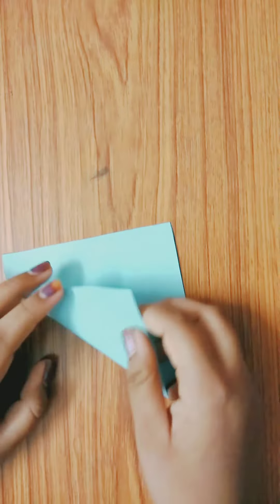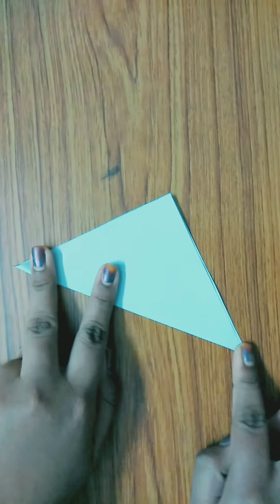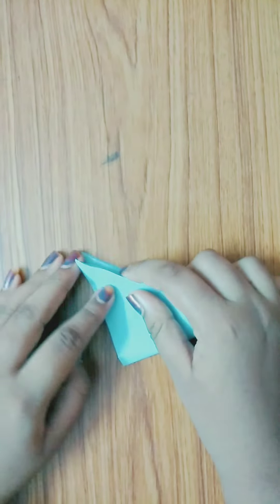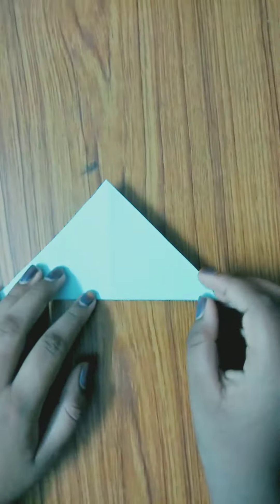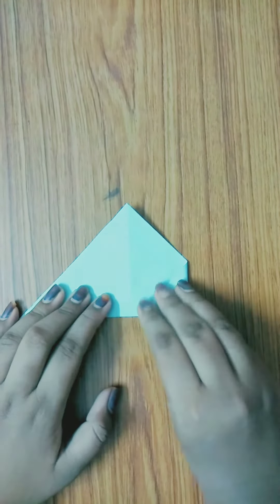First we have to take the square piece and fold it like this, then repeat to the other side also. After this, we have to fold it to the rear like this.